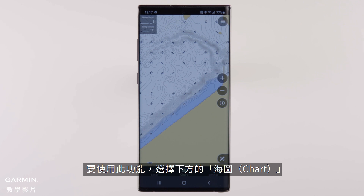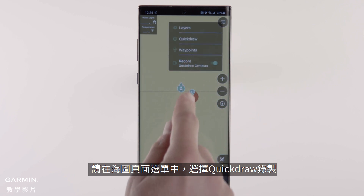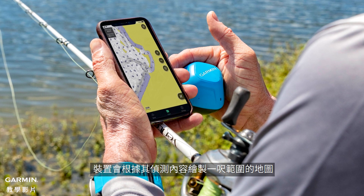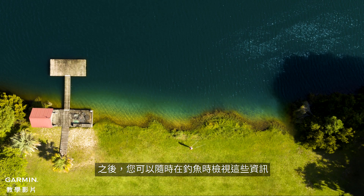To get here, go to Chart at the bottom of the app. If you're using Striker Cast GPS, turn on Quick Draw Recording from the Chart Page menu. Cast out, and as you reel in the device, it will draw a map with detailed one-foot contours that you can choose to upload to the community or keep for yourself. You can then access these any time you fish.